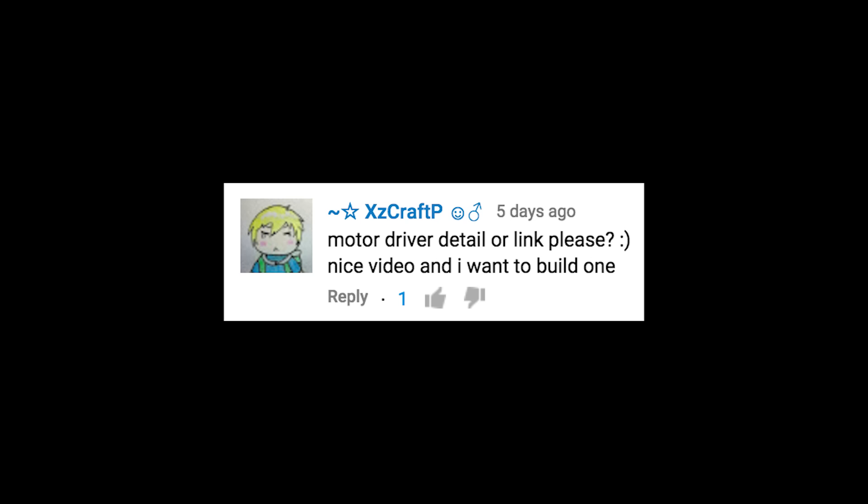Motor driver detail or link please. It's called an easy stepper motor driver and you'll soon be able to buy one at my tinkernut.com store. Or you could just Google it and buy it wherever. I'm a terrible salesman.